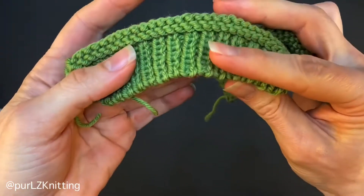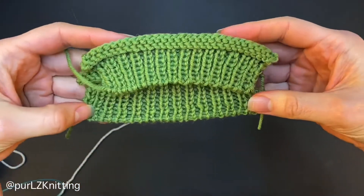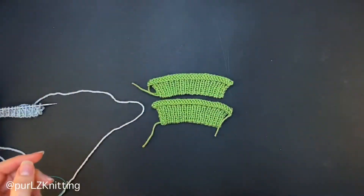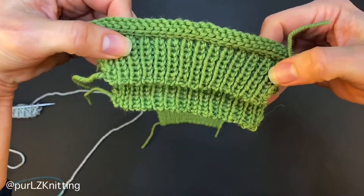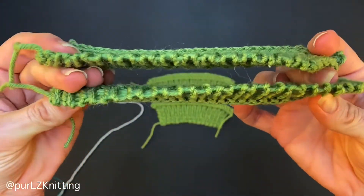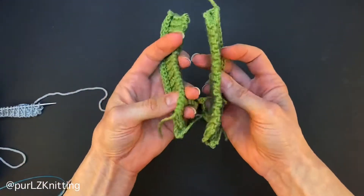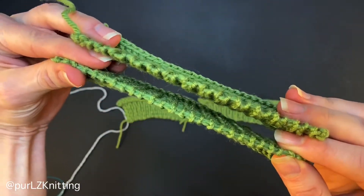The alternating cast-on for one-by-one rib creates a rounded, fully or semi-stretchy edge. Two samples here show a semi-stretchy edge, with the top sample cast on two sizes smaller needles than the ribbing itself. The next two samples are the fully stretchy cast-on, also with the top sample on two sizes smaller needles. The first two samples used double knit rows after the cast-on to create a more rounded edge, as you can see here, and I will go into details in the next videos.